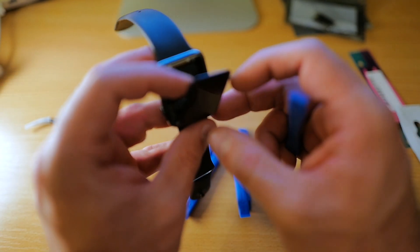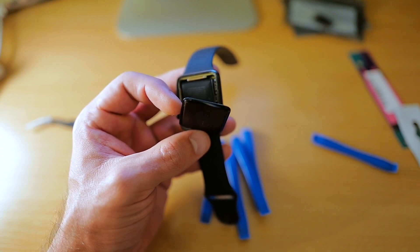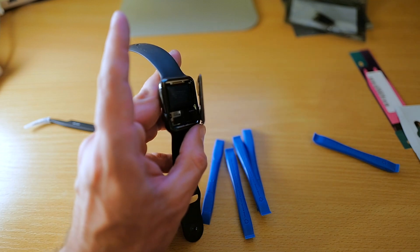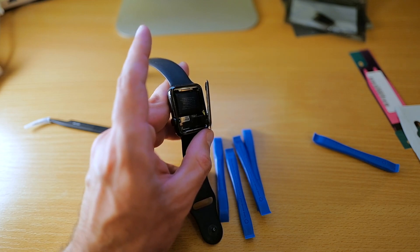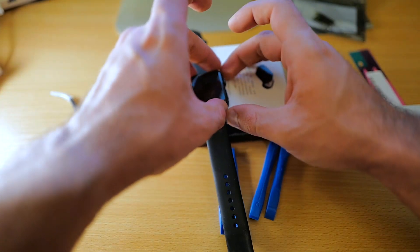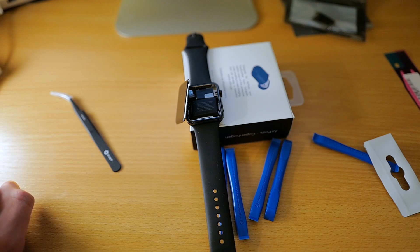Here we can see the connector — hopefully you can see it — there you go, there's the connecting cable. Let's go through the tutorial a little further. I'm lifting the screen like this and here you can see the cable. They say we should put it on an elevated surface, so there's a small box — let me use this small box — with the crown on this side and the glass like that. We have it on the side and now we need to pry the battery out.